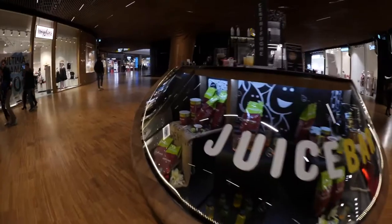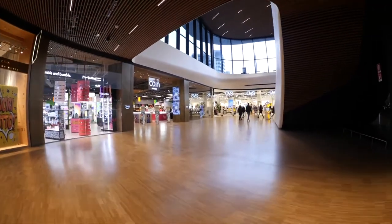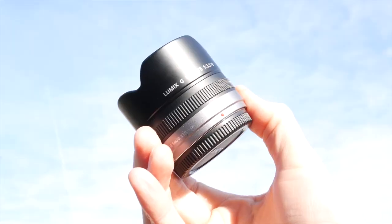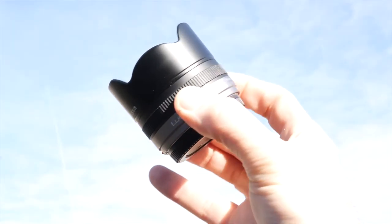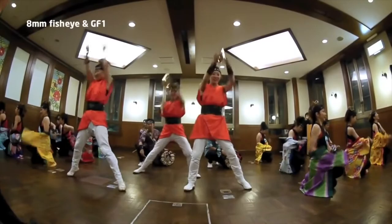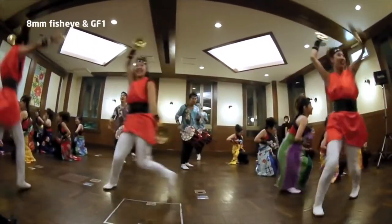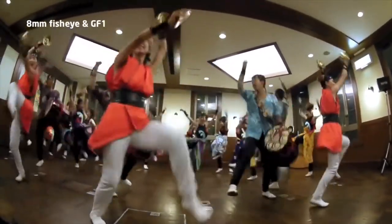The Lumix G Fisheye 8mm F3.5 is a very specialist lens that provides a unique view on the world. It delivers great image quality in a tiny package, but at £729 you've got to really love the fisheye effect. As you'd expect given the premium price tag, build quality is excellent, with the ability to fit rear sheet filters very welcome.